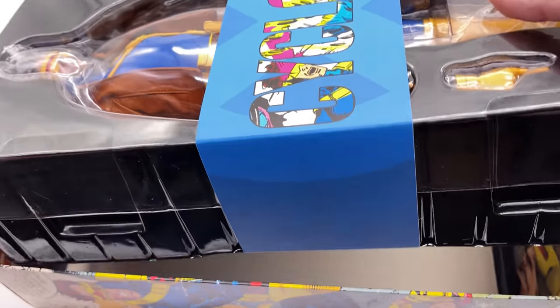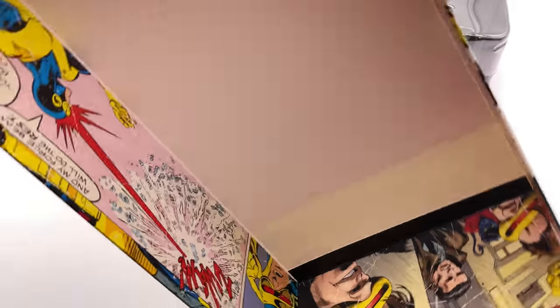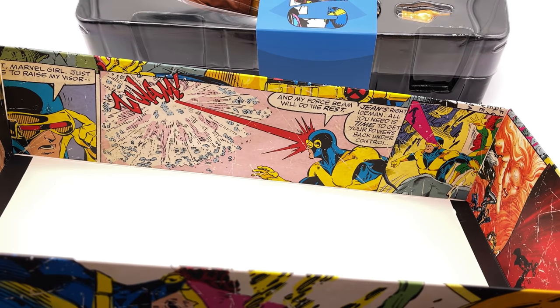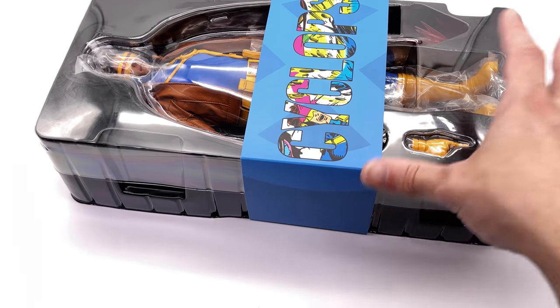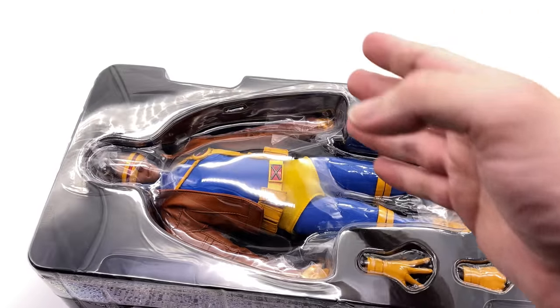But that's not all. If you take out the top layer, you get even more beautiful artwork on the inside. Honestly this might be one of my favorite box art pieces from Sideshow. I love all the various panels of Cyclops here. But of course we're not really here to discuss the box — we're here to take a look at Cyclops, and here we have him.